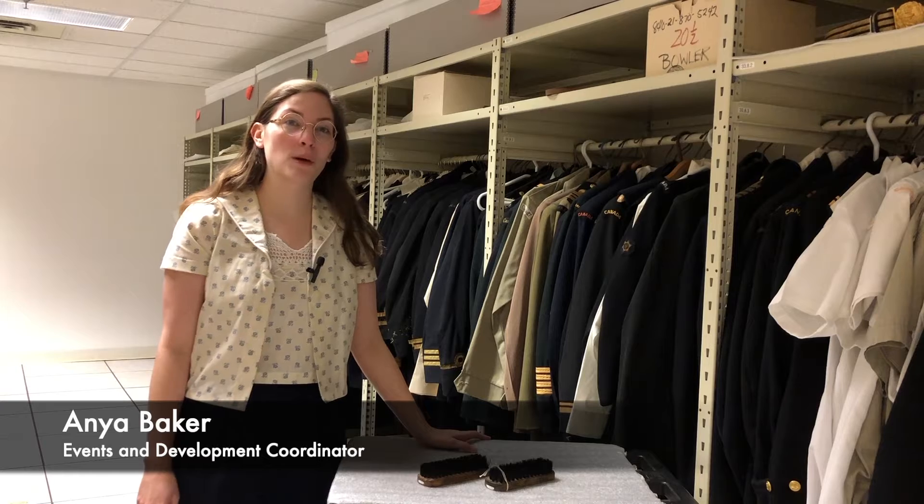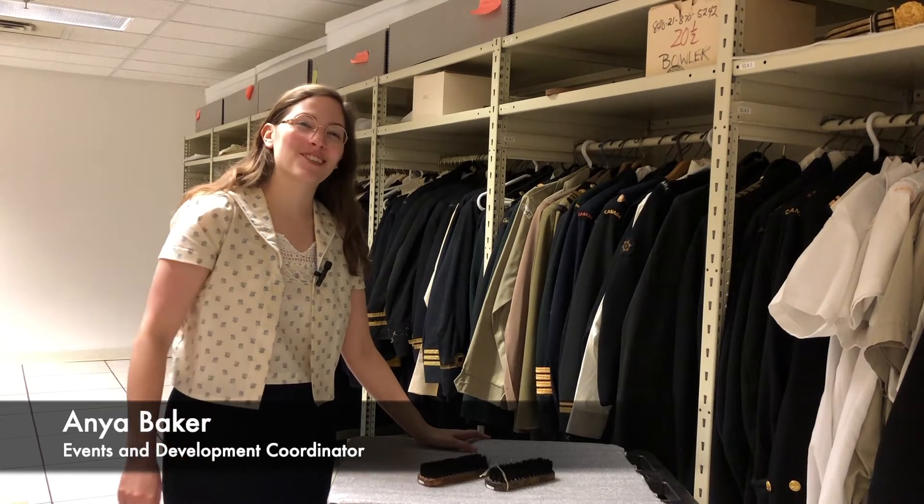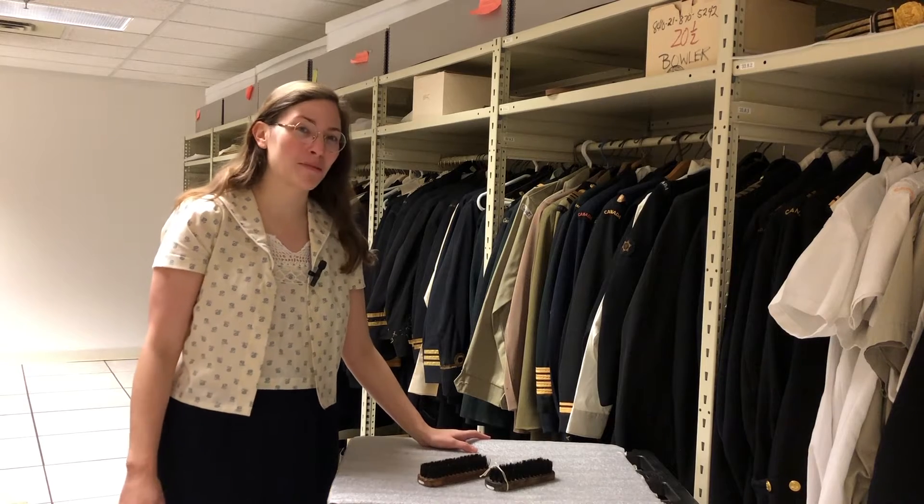Hi, I'm Anya, the Events and Development Coordinator at the Maritime Museum of BC. When was the last time you shined your shoes? Don't look at mine.